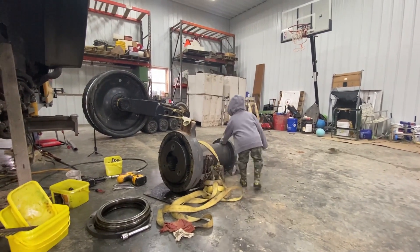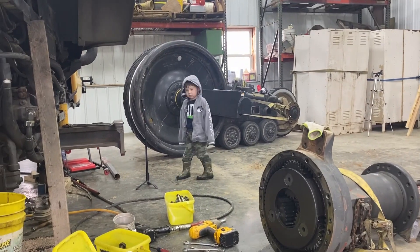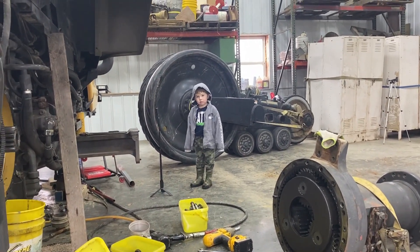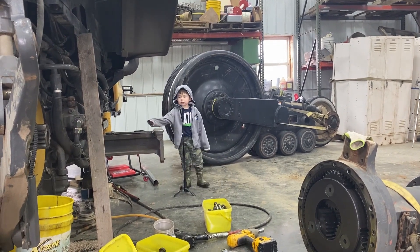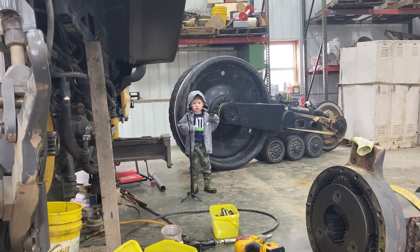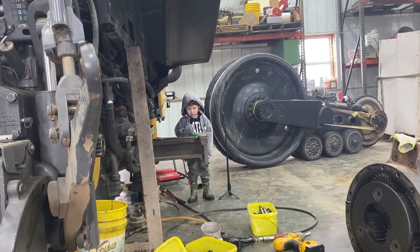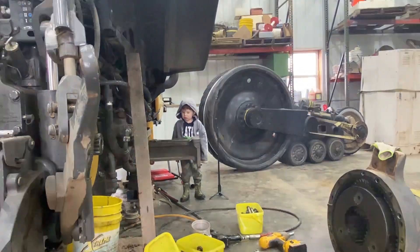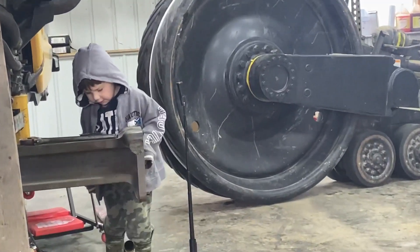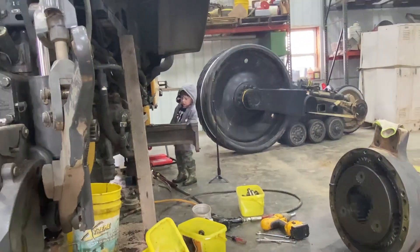Why do you take that off? Why do we take that off? Well, because it was broke and we got to fix it. Oh, but did you take it off? Yep, we unbolted it. I see some oil. Yeah, there's some oil there. But it's leaking down here. Is it leaking? Yeah. Well, we'll have to clean that up. Better step back.